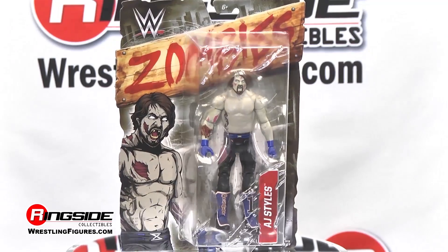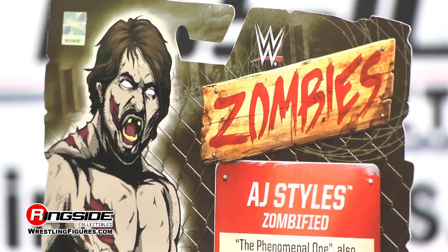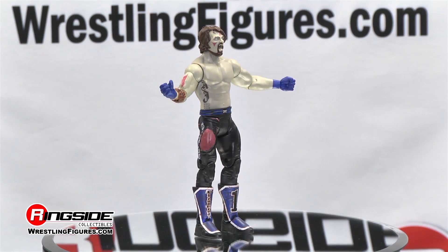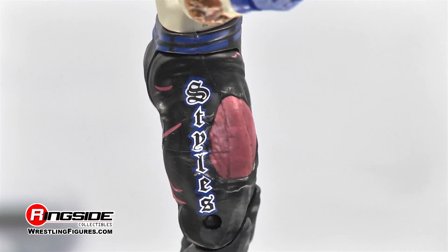AJ Styles is zombified in Mattel WWE Zombies Series 2, and Ringside Collectibles Figure Insider is here to bring you all of the gory details, so let's get to it.